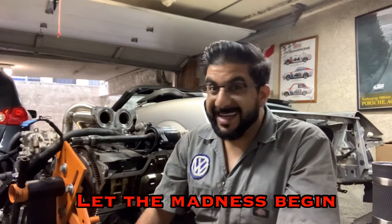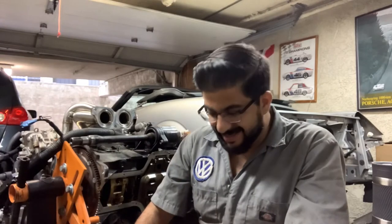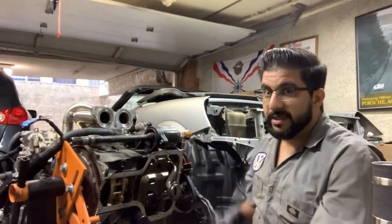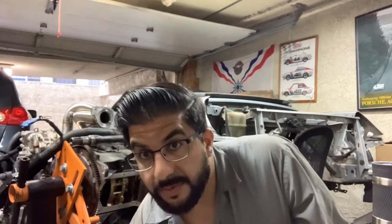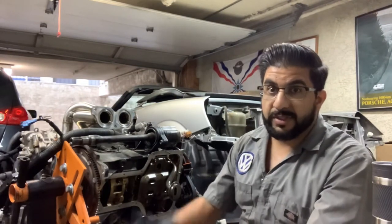Hey, what's up YouTube, you finally get to see my face and hear me talk. Doing this video mostly because there are no other ones and I wanted to share the process of what we've got going on here. Basically, what we're doing today involves the bottom of my 2ZZ motor that's going into my MR2 Spider.